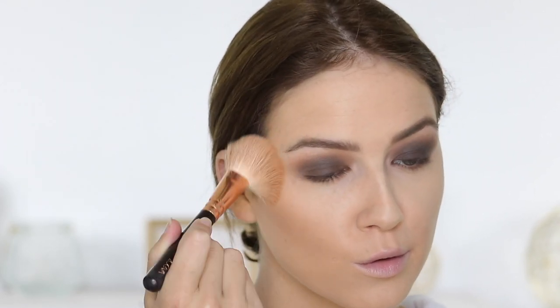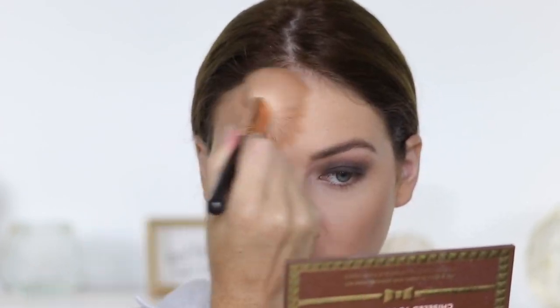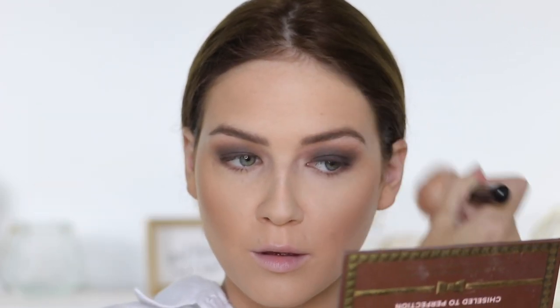For contour, I'm taking the Too Faced Coco Contour Palette — I've had it for a really long time. I'm using the contour shade on a Zoeva brush — I'll have the name listed down below since I always get asked about it. After contouring, I took the warmer shade in the palette to warm up my skin and give my face a little more of a bronzy effect.